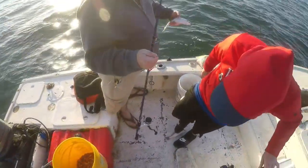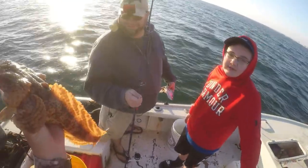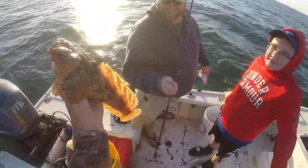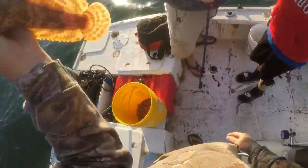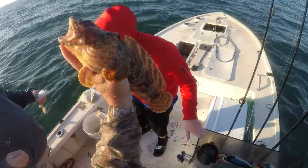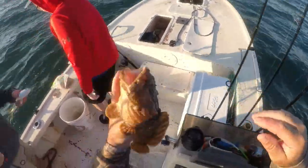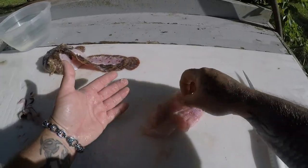I'll let you guys be the deciding factor — should I do a trash fish or treasure on this thing, or let him go? The crowd said go for it, so we're gonna do a trash fish or treasure on a mother-in-law toadfish. Wish me luck on that.